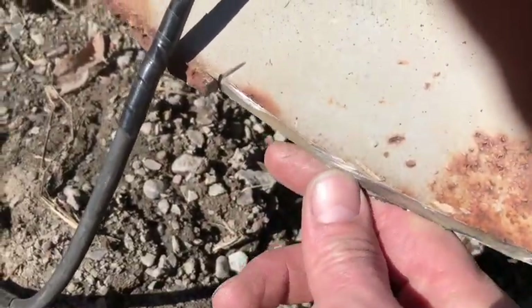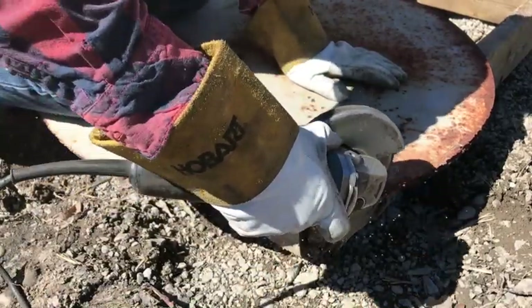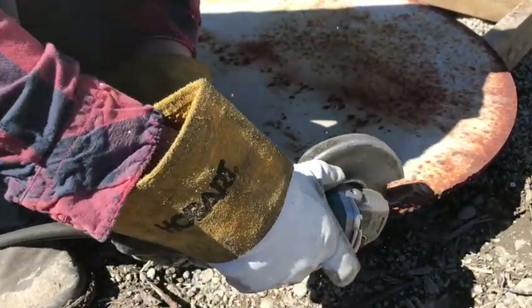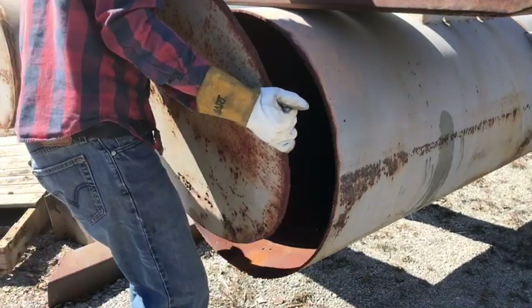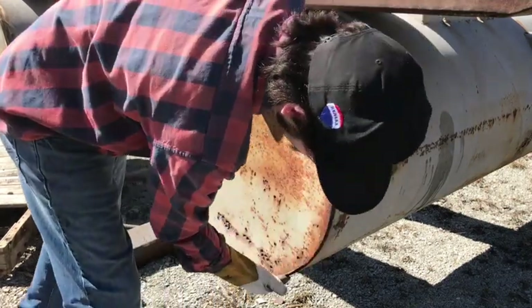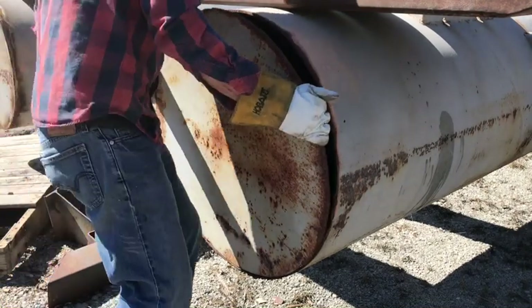So I just cut this off the end here — it's all blowtorched and rusty. And then this also allows me to set it inside the bigger piece of pipe, and it'll hold the weight on the edge. This fits like a total piece of shit, so I'm just gonna do a bunch more cutting and see if I can get a better gap happening.